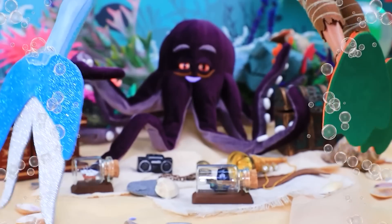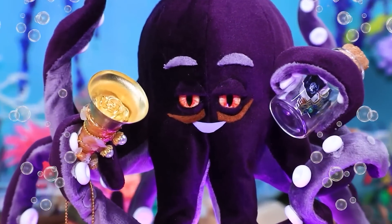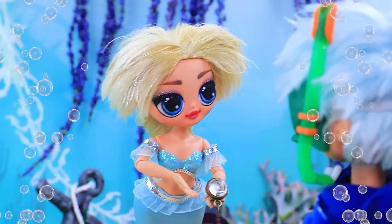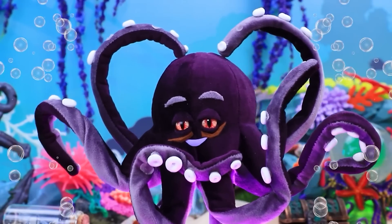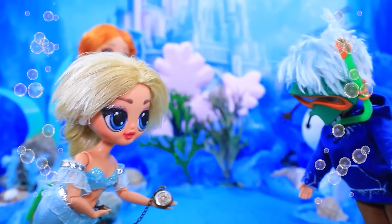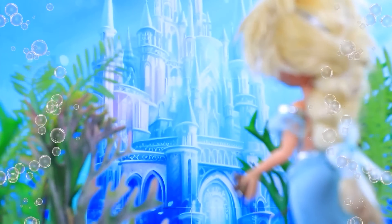Elsa and Jack swim by. Hi, hello. I have a lot of interesting things — choose. I like the shell. Okay. Oh, is that a compass? Listen to your heart — it will tell you. Let's swim this way. Compass shows us to go straight. Where do we go next? What is it? A castle?